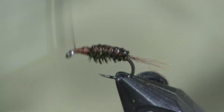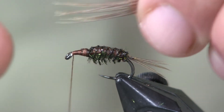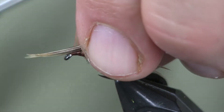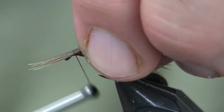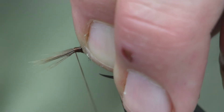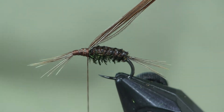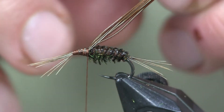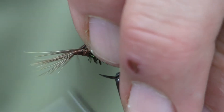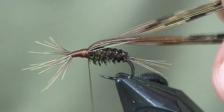The next thing we're going to put on is the legs for this nymph. For the legs, I'm going to come in with another piece of pheasant tail. I'm going to match all the tips up and stick it out over the eye — I want it to be about half the length of the hook shank. We're going to wrap it down and wrap it back towards the back. That's about six or seven strands of pheasant tail fiber. I'm going to do that again on the other side — six or seven strands on the other side — wrap them up to the eye and back to our abdomen.